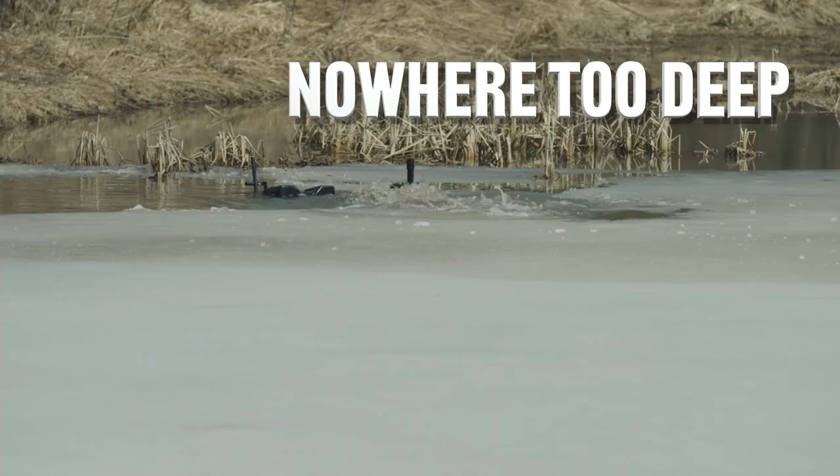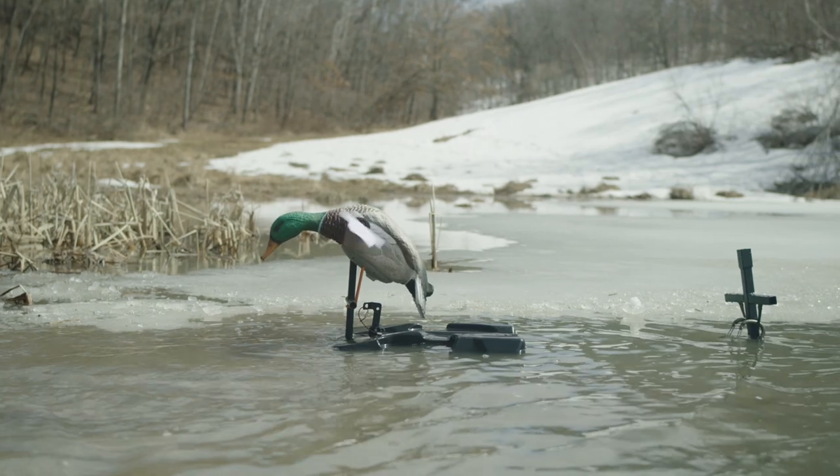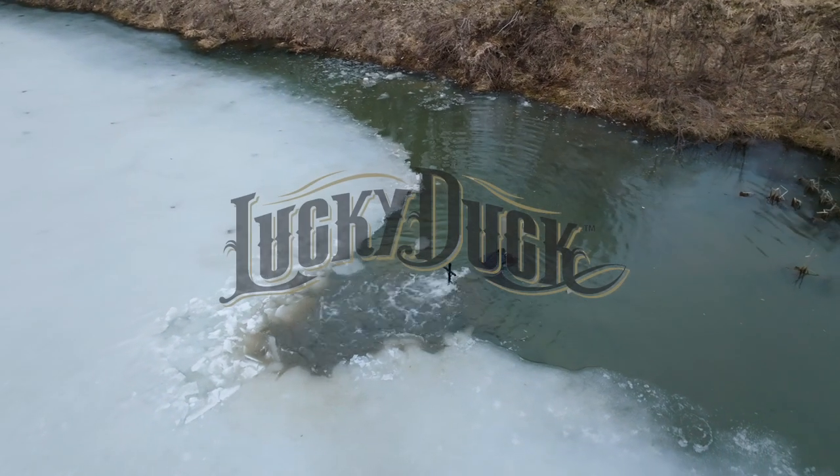Gone are the days of too deep and too shallow. Attach to a pole, a tree, or even an anchor, and melt ice about anywhere with the Lucky Duck Ice-X.